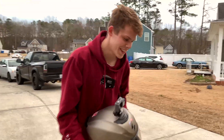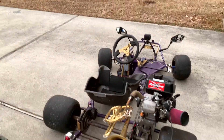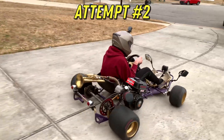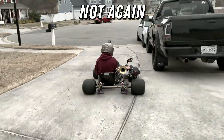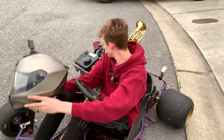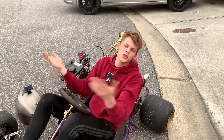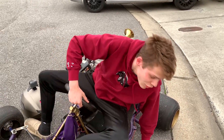It could barely move — it was just struggling so much. Not enough airflow for it to work. It's so weak. That hole is too small — we're gonna have to find a different method.